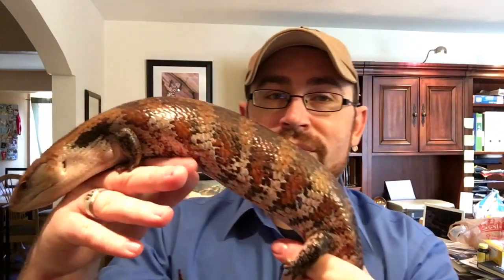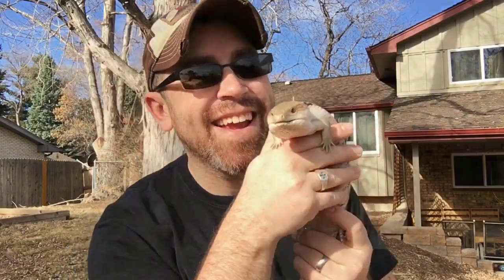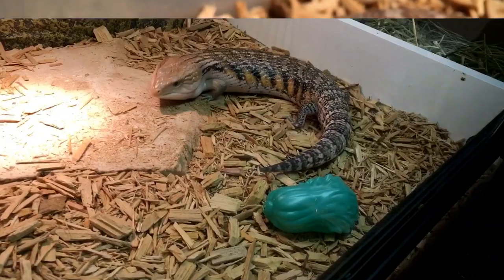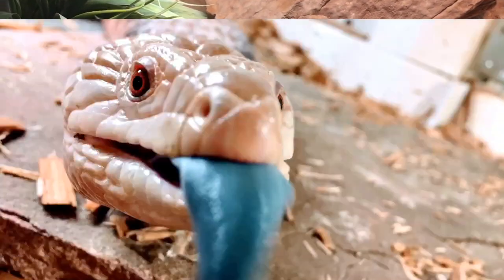Hey everyone, I'm here with Padukles, my Red Irian Jaya Blue Tongue Skink, and today I want to share with you three pretty simple tools that I use that make my husbandry care go a lot smoother. I'm TC Houston, former zookeeper and lifelong reptile enthusiast, and you're watching Reptile Mountain TV, a place where I can share my passion keeping and breeding Blue Tongue Skinks and a few others just for fun.